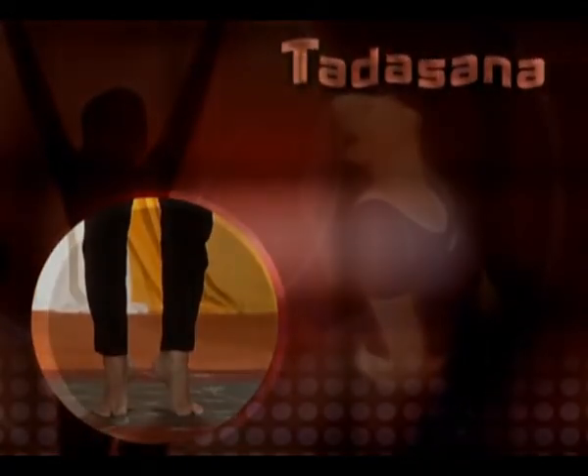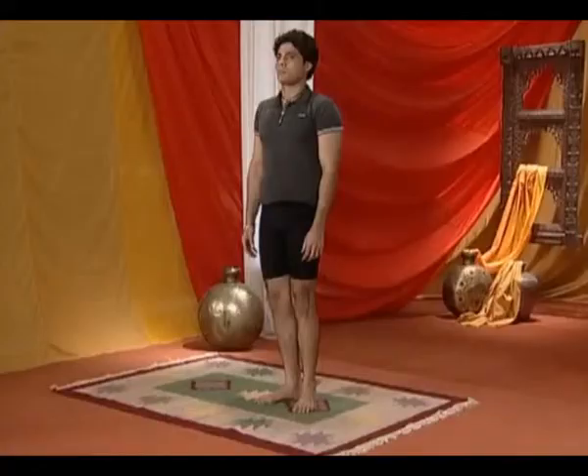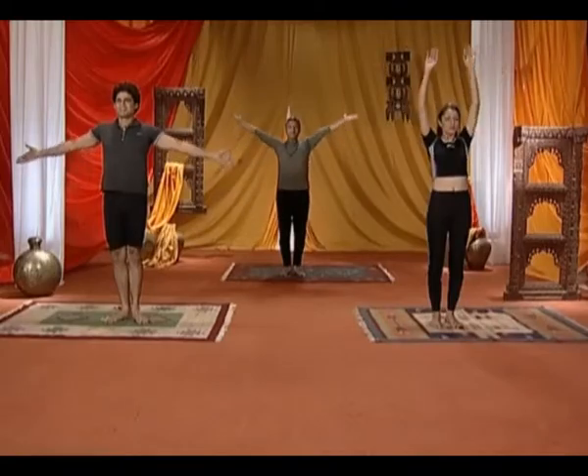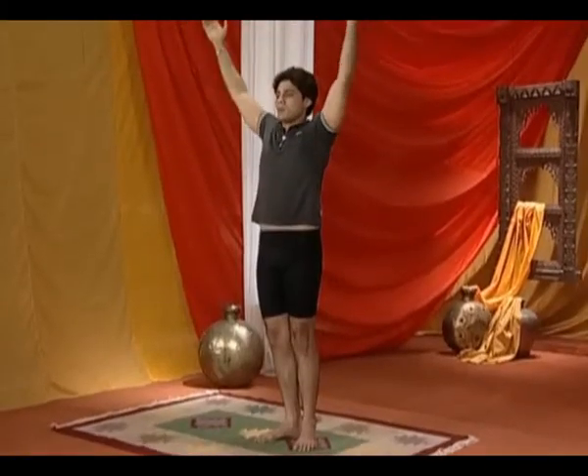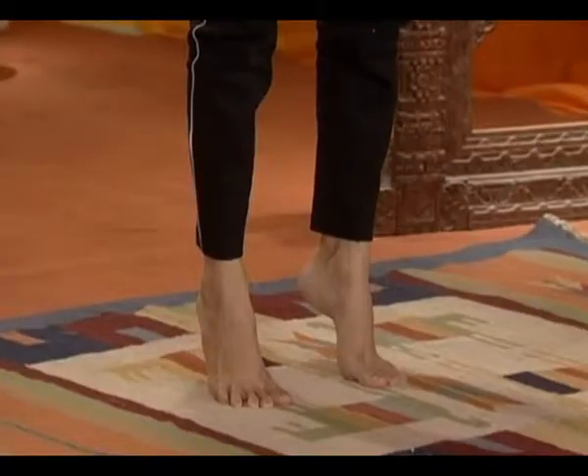Tadasana. Stand straight with your feet together. Raise your arms, moving them sideways without bending them at the elbows, straight above your head, and lock your fingers together, palms out. Raise yourself onto your toes. Hold in this position for as long as you can.